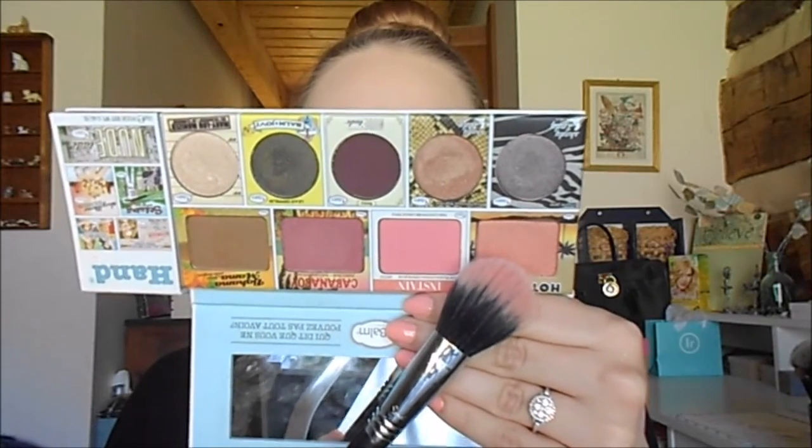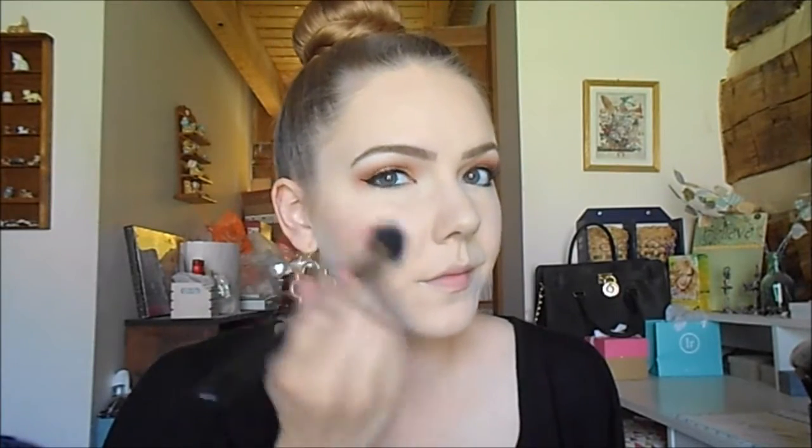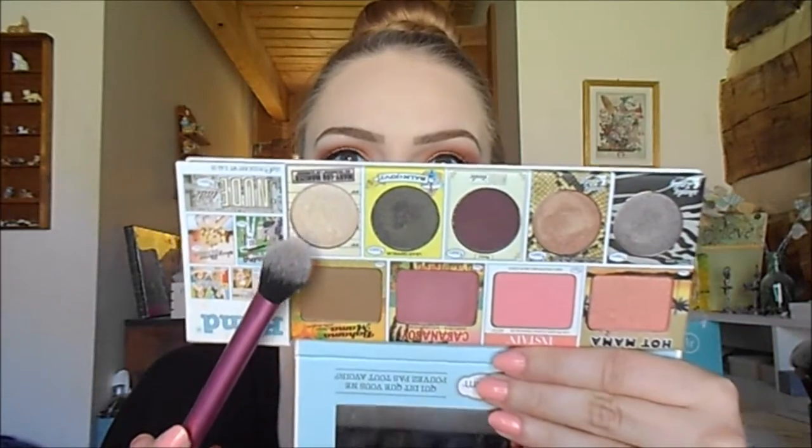For blush, I'm using the Balm's Hot Mama and my Sigma F15 duo fiber blush brush, sweeping this onto my cheekbones on both sides and blending with the Real Techniques blush brush. For highlight, I'm taking the Balm Mary Luminizer and my Real Techniques setting brush, applying this to the top of my cheekbone on each side, then lightly dusting over that with my Real Techniques blush brush.